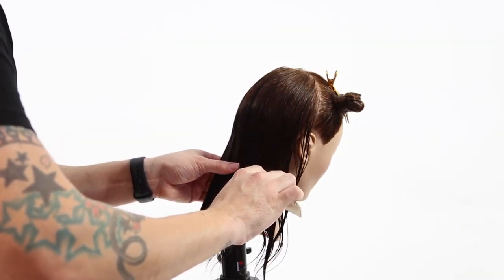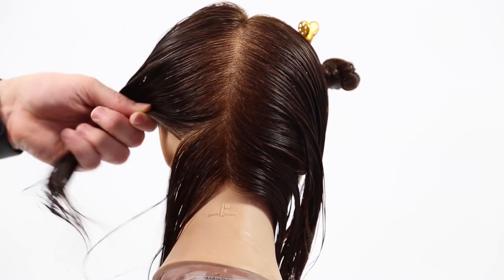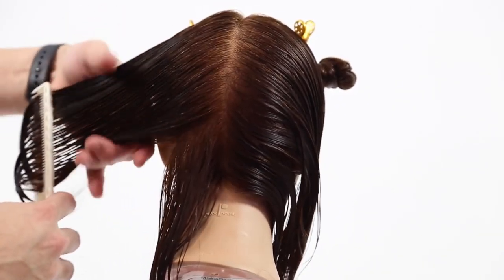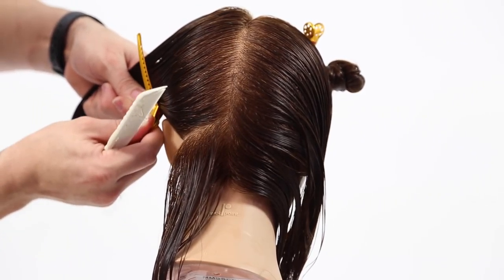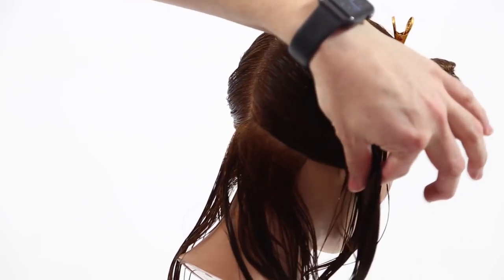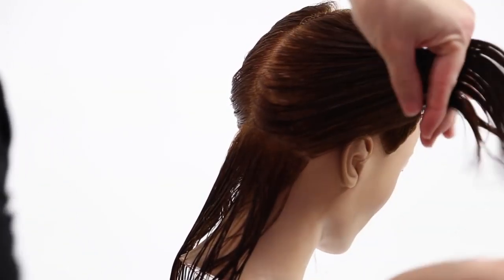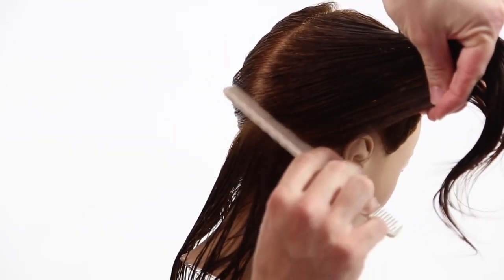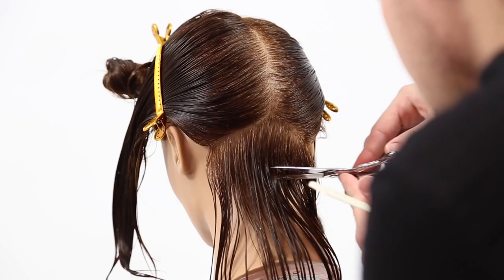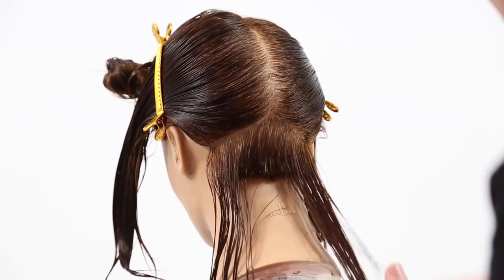So again, going back down center back, I'm going to split the head into two completely even sections, and I'm going to work a diagonal forward line parting from the occipital bone to directly behind the ear. Then we're just going to comb that over and clip it away. Same thing on the opposite side — slight diagonal forward — leaving out about an inch and a half of hair from the occipital bone down to the nape, and combing the hair directly up and clipping it away. Clipping the hair like this makes it easy to take another parting and work my way up the haircut.